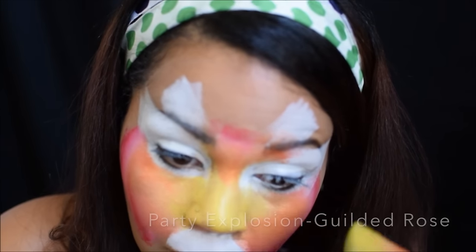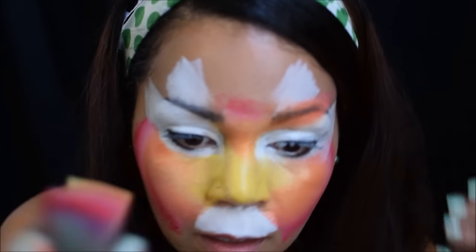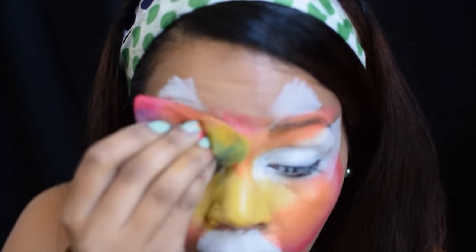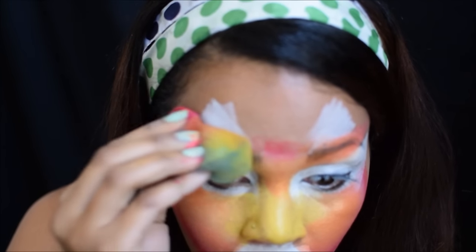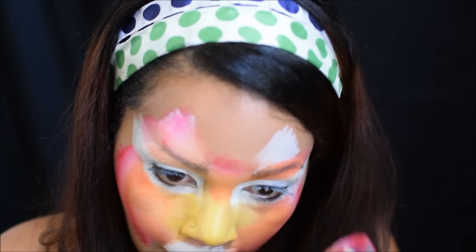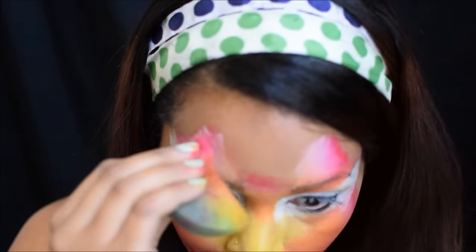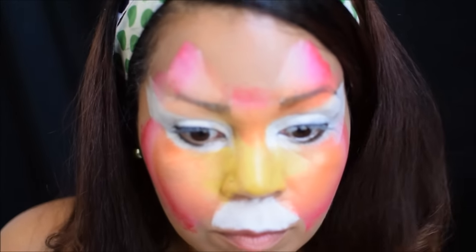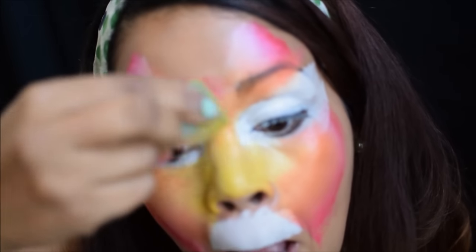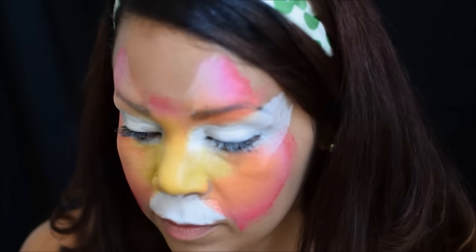I'm going to keep tapping with the sponge, keeping the yellow to the red on the outer corner of the design. Whenever you're tapping on your ears making the tiger shape, make sure you're pressing down a good amount so that you can get a good bit of color on the ears. That is definitely a focal point for this design — you want to make sure they have a nice color blend on them.